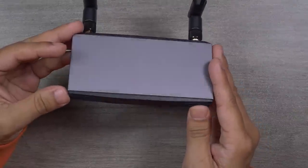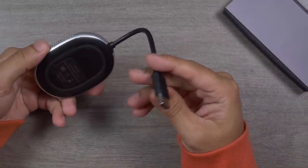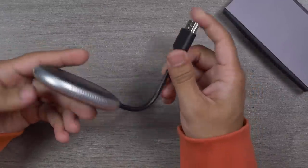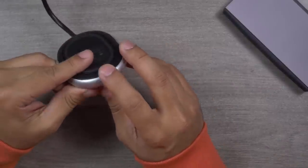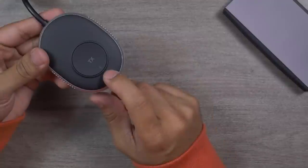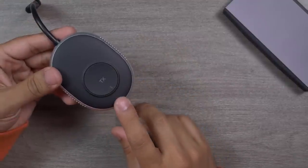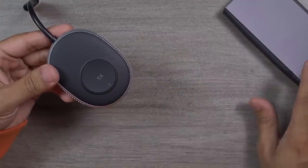This is the TX01 transmitter. It comes with an HDMI cable and has a USB-C port to charge the device you're connecting it to. There's a TX button — the transmission button — which is used to pair the transmitter with the receiver. Just one tap on this button starts mirroring.